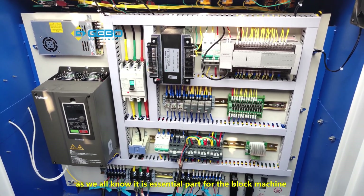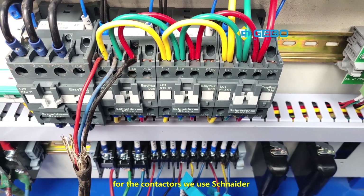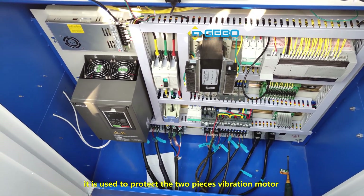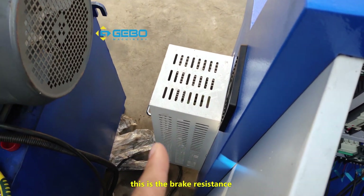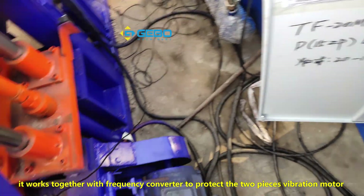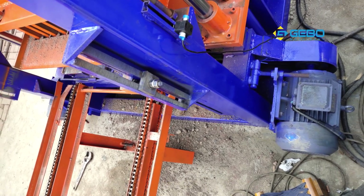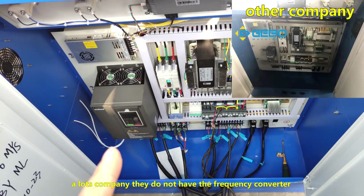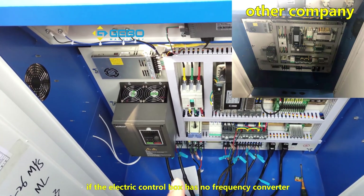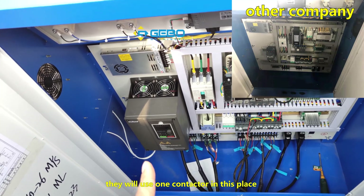As we all know, it is an essential part of the block machine. For our contactors, we use Schneider. This is the frequency converter — it is used to protect the two-piece vibration motor. This is the braking resistance — it works together with the frequency converter to protect the two-piece vibration motor. Without these two parts the vibration motor will easily overheat and sometimes get burnt. A lot of companies do not have the frequency converter and also do not have the braking resistance. If the electrical box has no frequency converter, they will use just one contactor in that place.